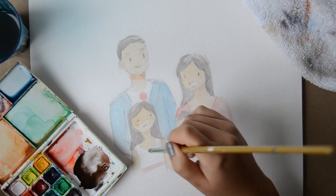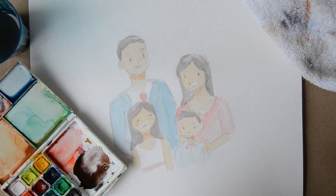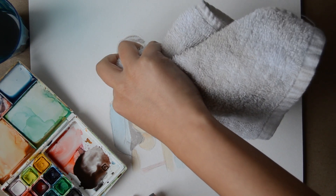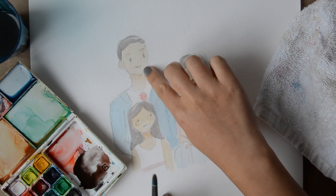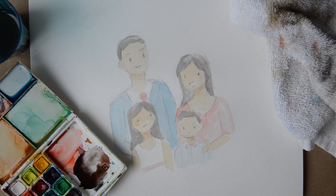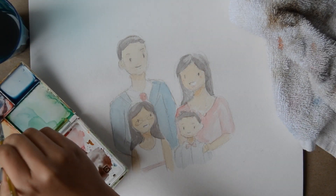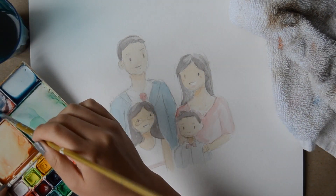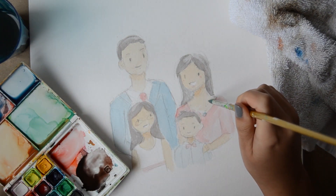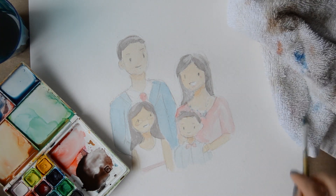The key thing with watercolors is to work in layers, so I am just slowly building up the colors in the clothes and in the different family members. As I go along, if there's ever too much water I just blot it away and add another layer on top to give it more depth.